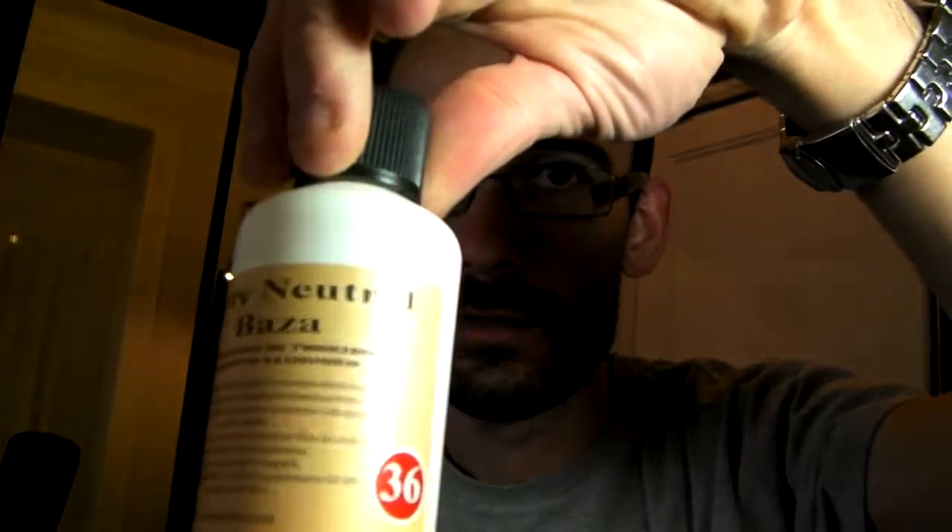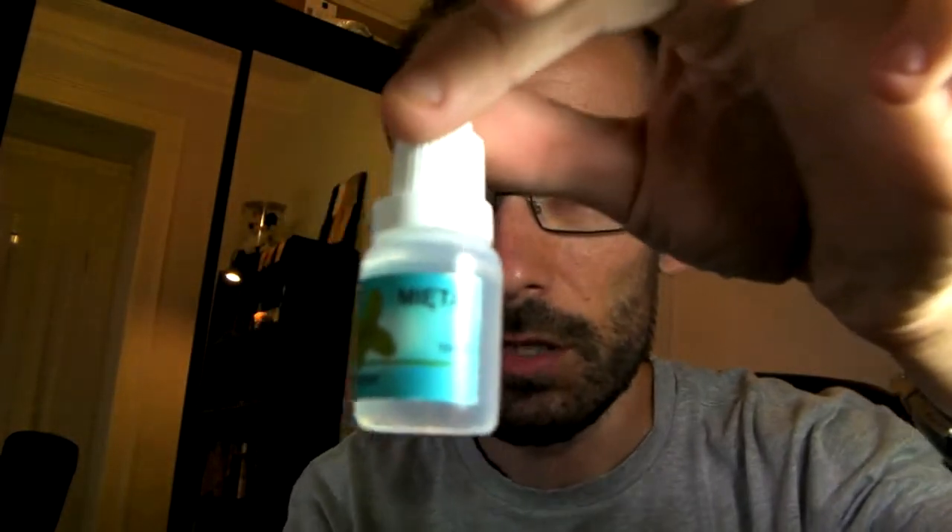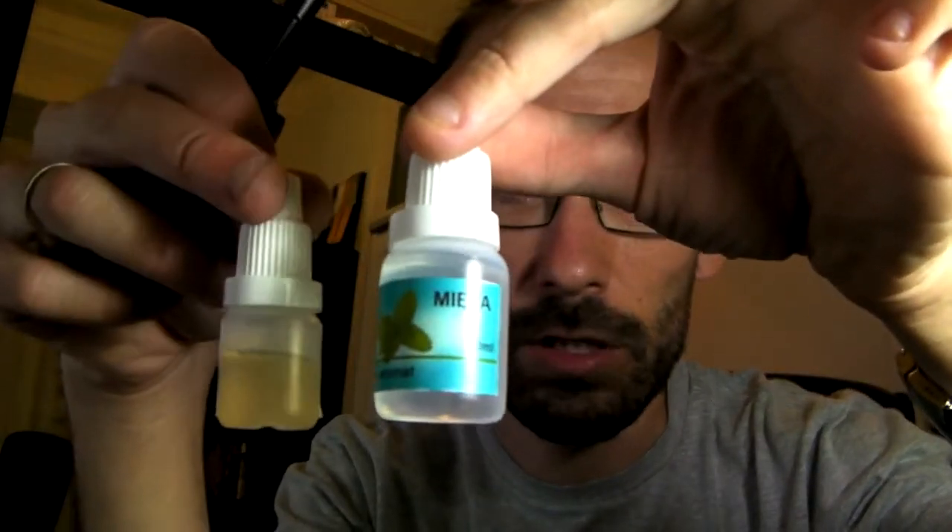Era mais para mostrar o Dirty Base — 36 mg — e as garrafinhas de líquido, de aromas. Portanto, vão receber coisinhas destas. Eu pedi de 5 ml para todos os flavors, menos para a meloa — já sabia que ia gostar. Portanto, pedi 10 ml, que é ligeiramente maior comparativamente à outra, como é óbvio.